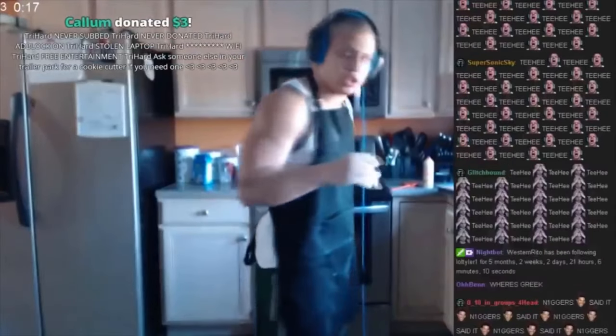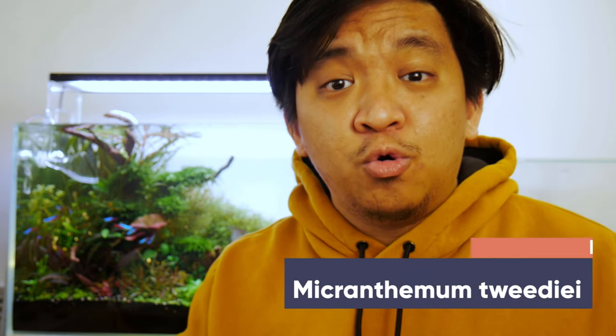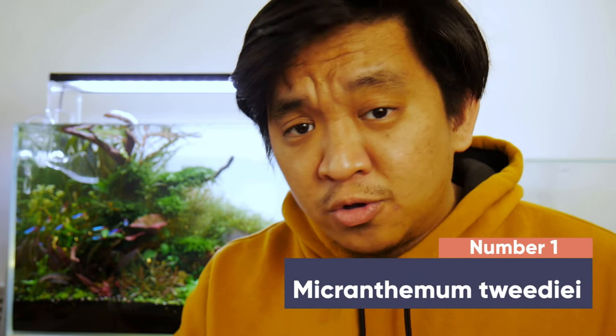In no particular order, let's start with number 1. I'm gonna start this list with everybody's favorite carpeting plant, Micranthemum Tweediei, also known as Monte Carlo.